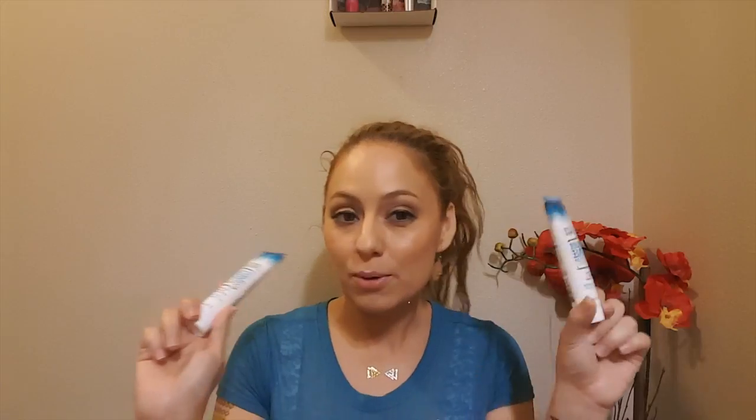Another thing I got is Not Your Mother's Beach Wave Moisturizing Shampoo and the Moisturizing Conditioner. I haven't used these yet as of filming, but I did open them up and they smell like a tropical beachy summer day — like coconut. They smell like pure tropicalness and I cannot wait to slather these all through my hair.